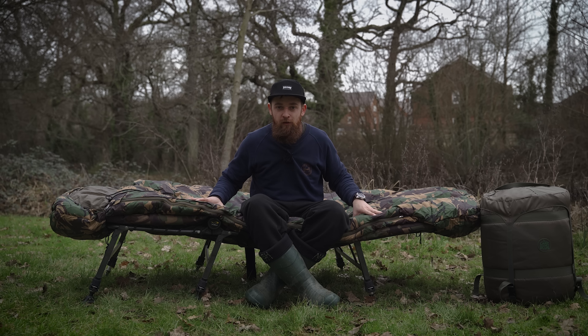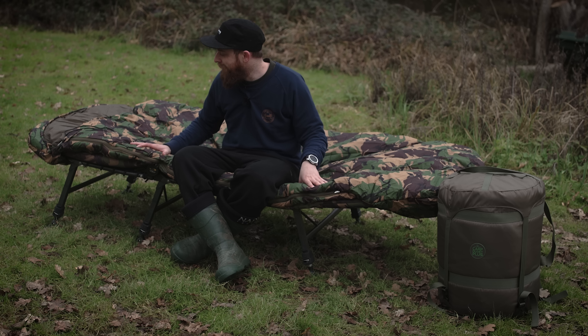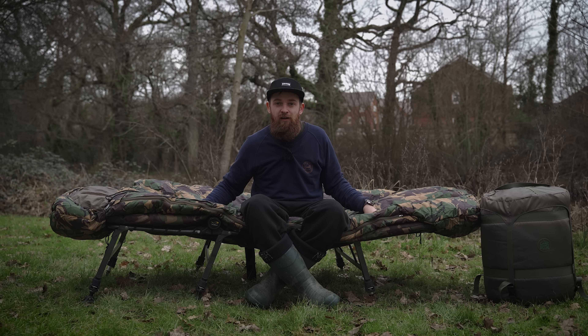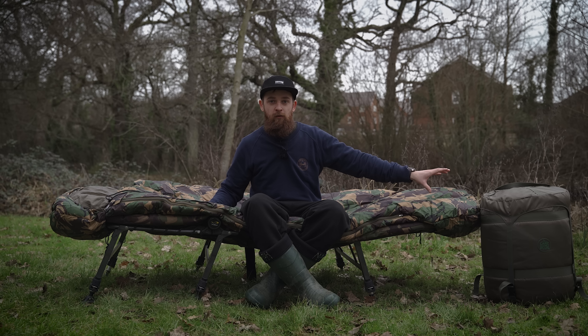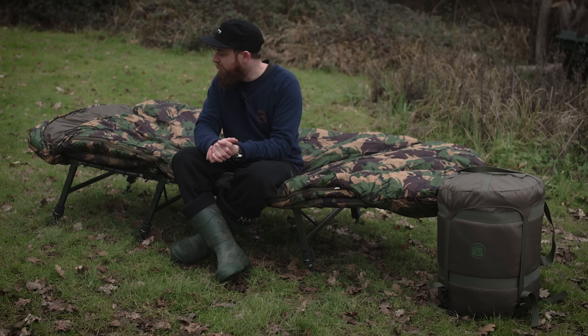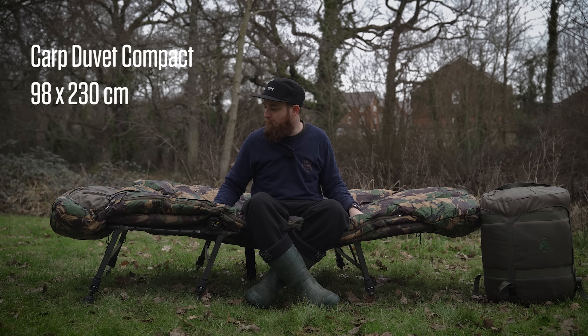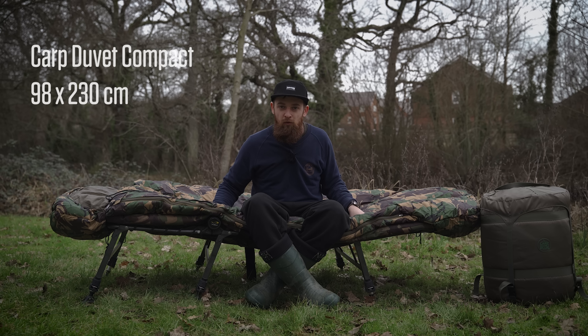There are two versions available. Right here I've got the compact — the Carp Duvet Compact — but you can get a Carp Duvet Plus as well. Even though this is called a compact, it doesn't mean it's tiny. This is about bang on for 99% of bed chairs on the market, so it's the ideal size if you've got a standard bed chair. Even a wide boy, it will fit over quite nicely. But if you want that bit more room, then the plus is going to be the one to go for, and we'll flash some dimensions up so you know exactly what you're looking at.